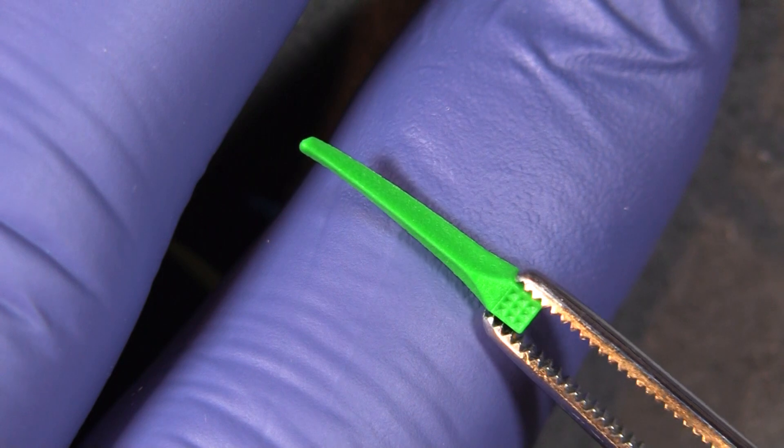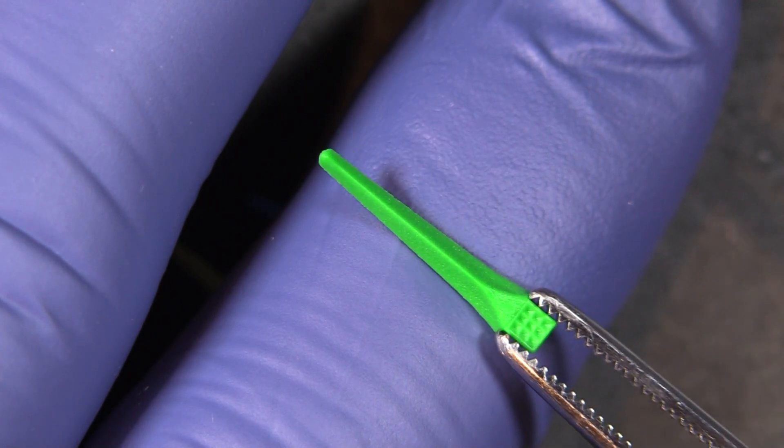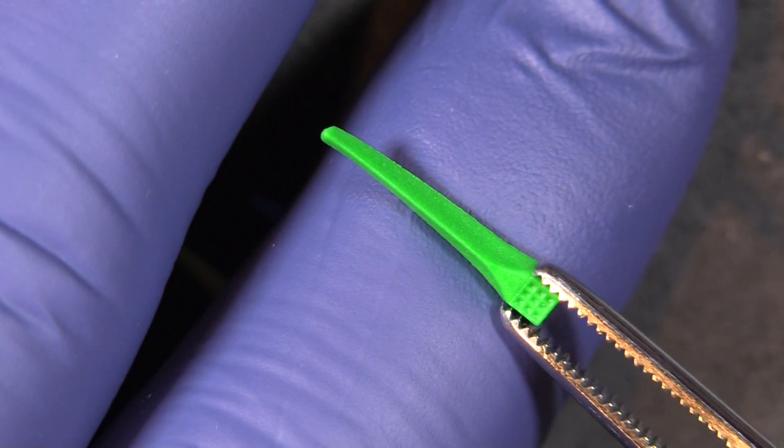On the sides, those textured sides, you can see that it's not a flat surface. That is cupped out to help shape the matrix band to the tooth in a more natural curvature, rather than having a flat portion pushing up against the matrix band.